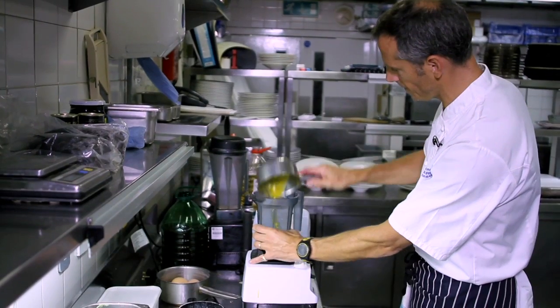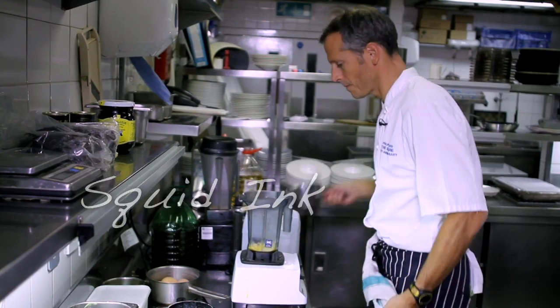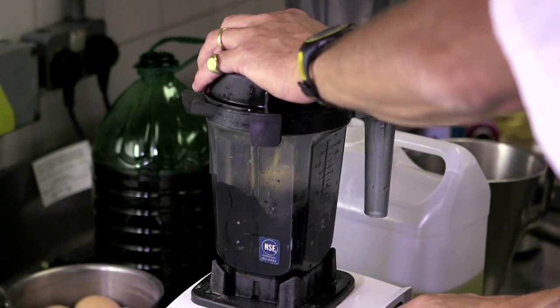Lovely herb mayonnaise. It's almost limitless what you can add, and it very much depends on what flavours you enjoy — some work slightly better than others. But just remember, if you're adding a very strong flavour, you might have to lift the quantity of mustard and other seasonings, just to help keep the whole mayonnaise balanced.